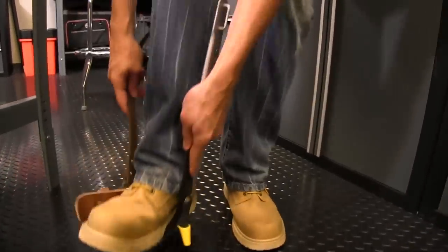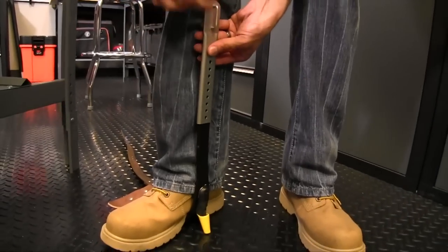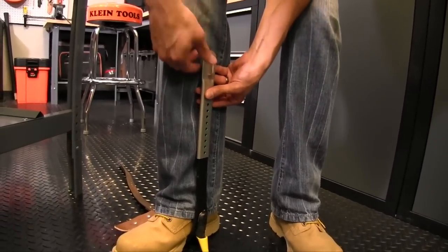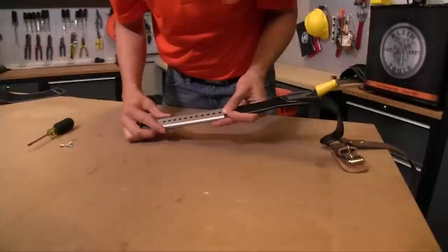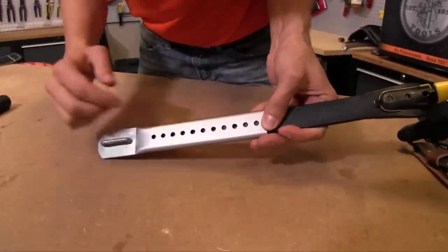I'll put it on my right leg right in the arch of the foot, and you want to adjust it to where it's two fingers, or about one inch, below the bottom of your kneecap. Once you do that, you bring it back to your workstation and slide it to where those two holes line up.